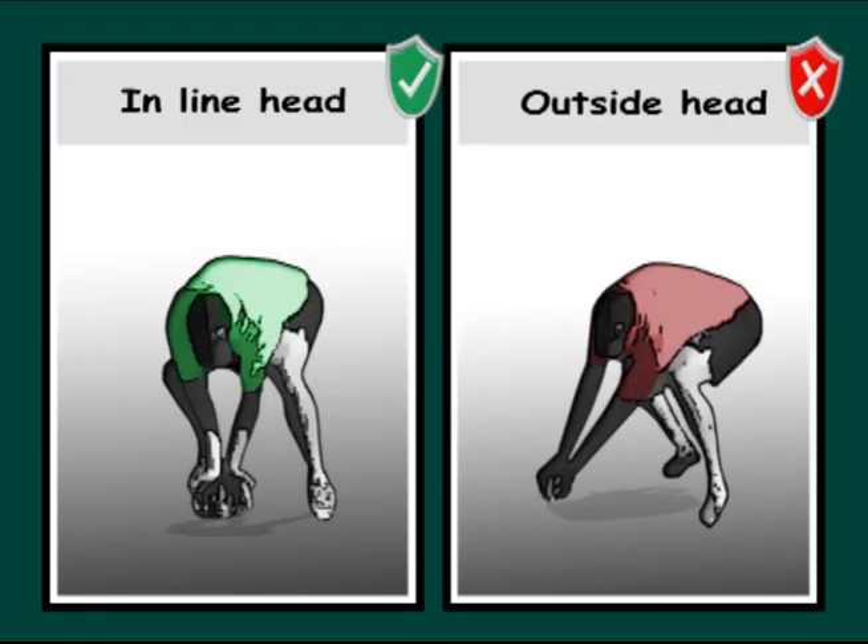Collect the ball in line with the head. This helps to focus on the ball as well as to efficiently collect and give.